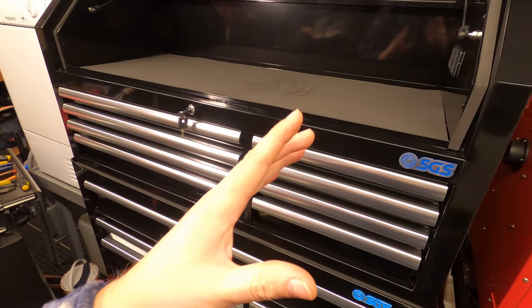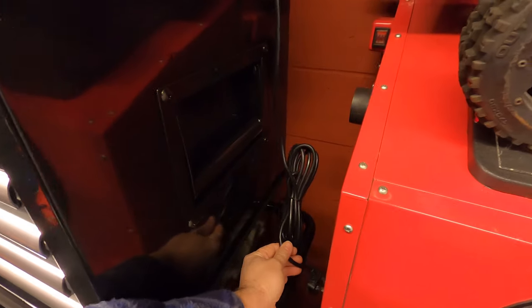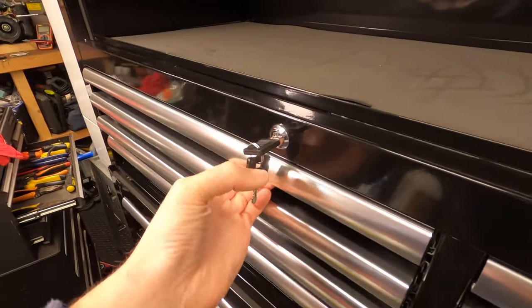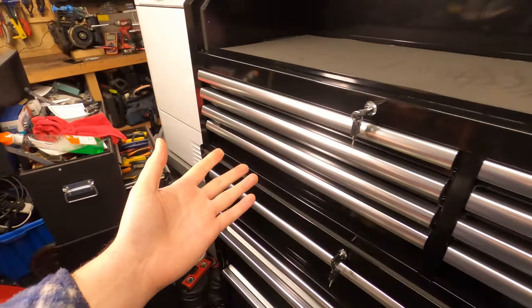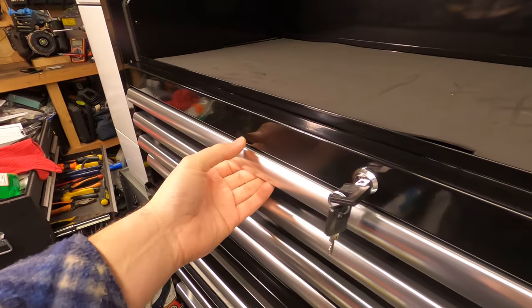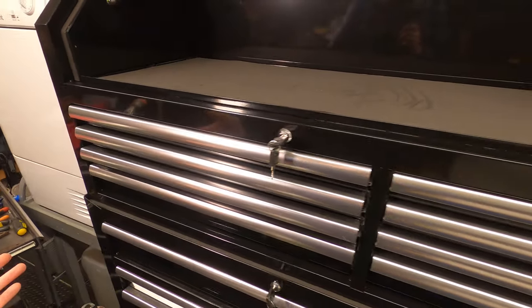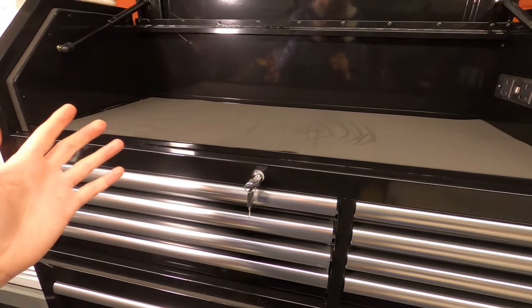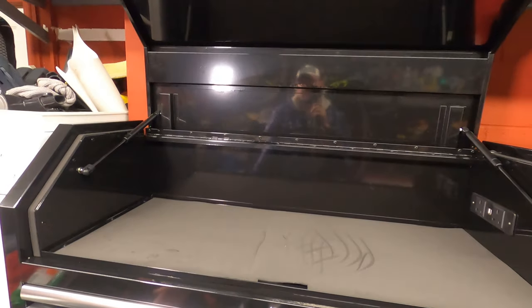If you guys stick around to the end of the video I will give you an update on what they suggest and whether I'll be compensated for these little defects. Yes, I will be coming in here with mucky, greasy, oily hands — this will be getting scratched, it's just how it goes. But when you buy something brand new it should arrive in a better condition than I've got this in, but that's just me.